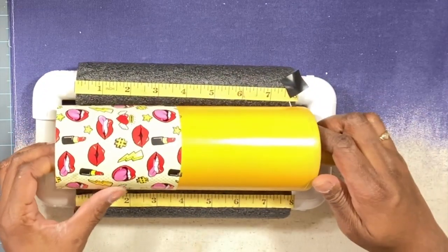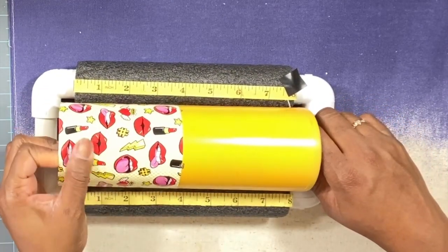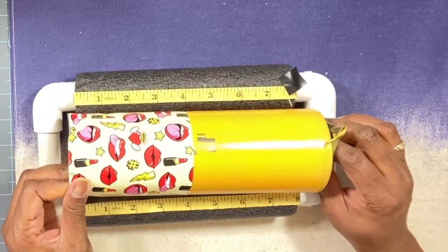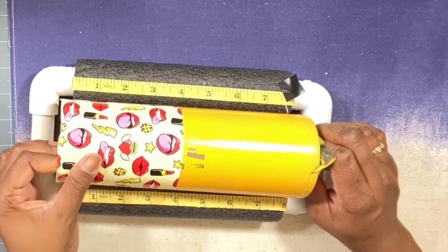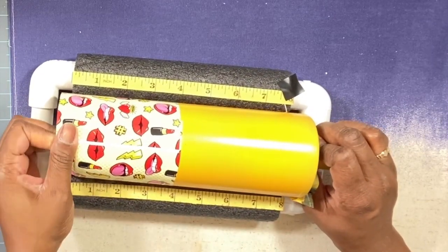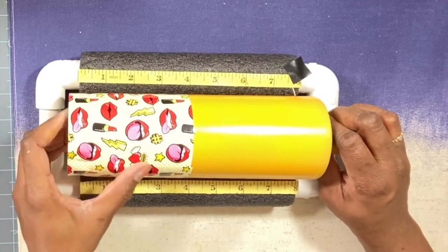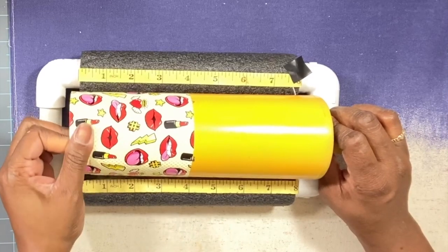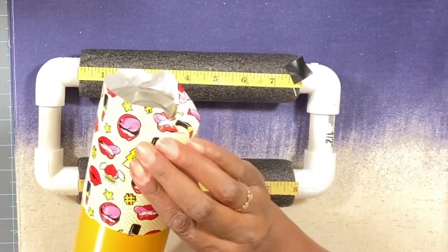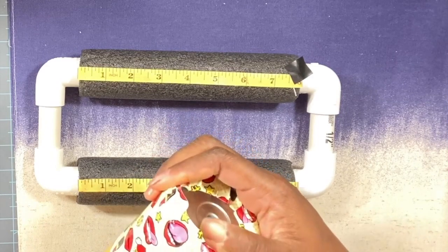I have it all lined up — it's not so straight there but that's fine because we're going to cut and cover that up. I'm just going back over it and when I get to the bottom I'm just pulling it because I don't want any wrinkles when I cut off the excess. Once I have it pulled I'm just going to fold it over, making sure it is as wrinkle-free as possible.